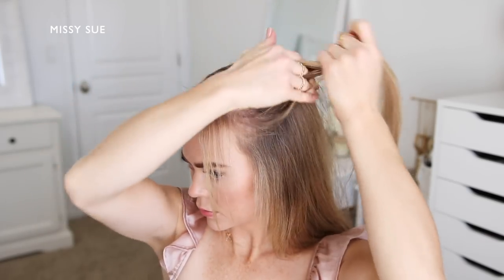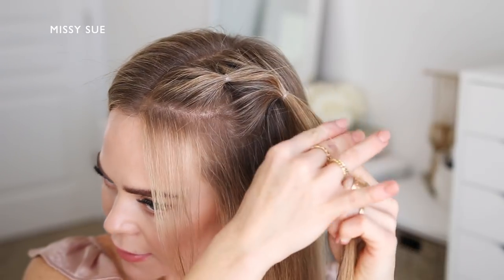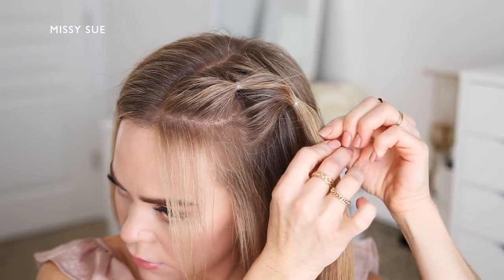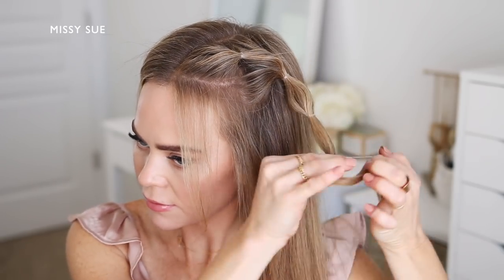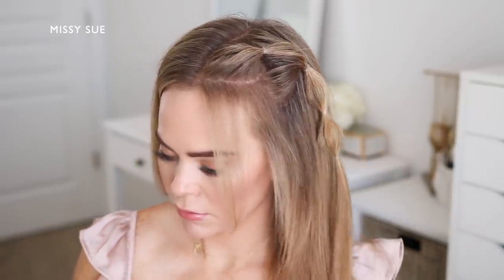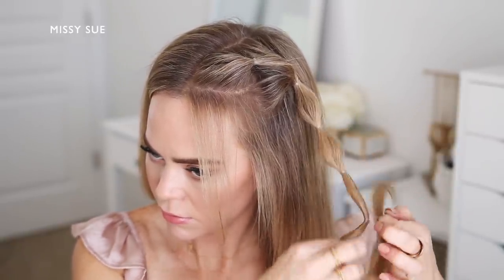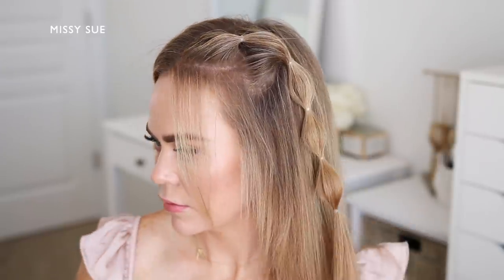I'm going to divide off another section of hair behind this first ponytail and combine it with the ends from the first ponytail, then tie all of this hair together to create a second section. Then about an inch or two down from the second elastic, I'm going to tie a third elastic over the ends of the hair and pinch and pull the hair in between the two elastics to create a small bubble. I'll tie a fourth elastic band another inch down and again pinch and pull to create another bubble, then a fifth elastic about an inch down and pinch and pull to create another bubble.